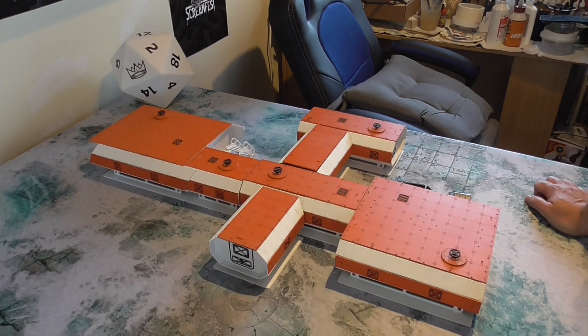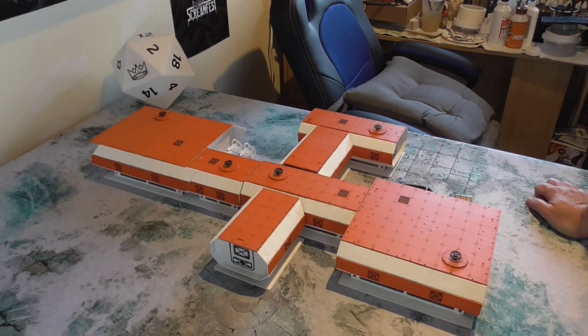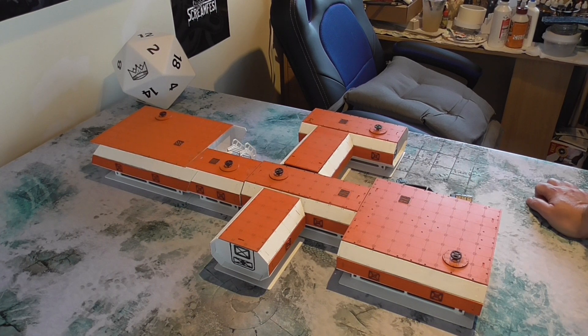Hello, welcome back to the Games Kingdom. My name's Carl King and today we're going to be doing the second video for Sarissa Precision's Zone Theta MDF kits.